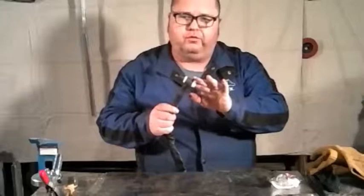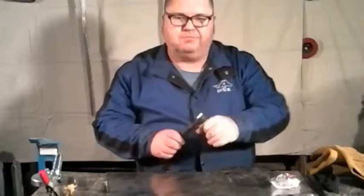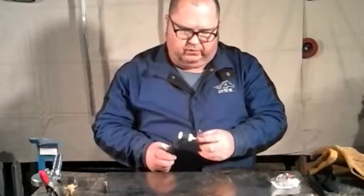The first thing we need to do is take apart the front end of our torch — the head of the torch. We're going to take apart the whole head just because we're going to have to put things back together and it's easier when you've got them apart. You don't want to do this right after you've welded either, because this stuff gets hot.